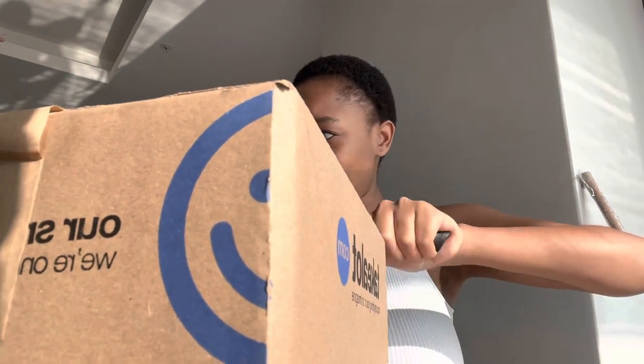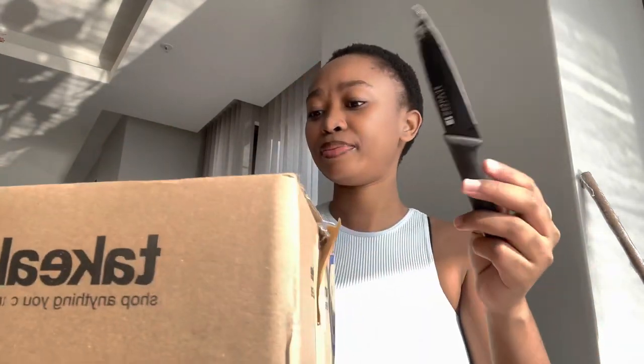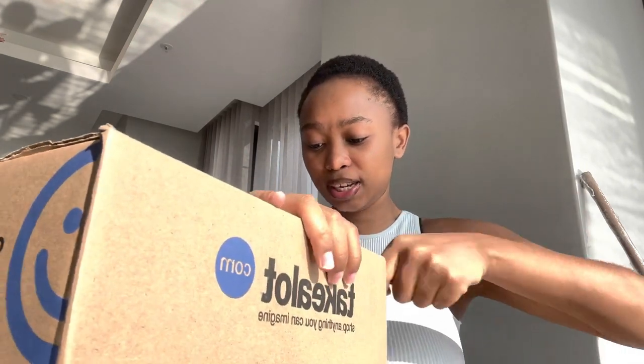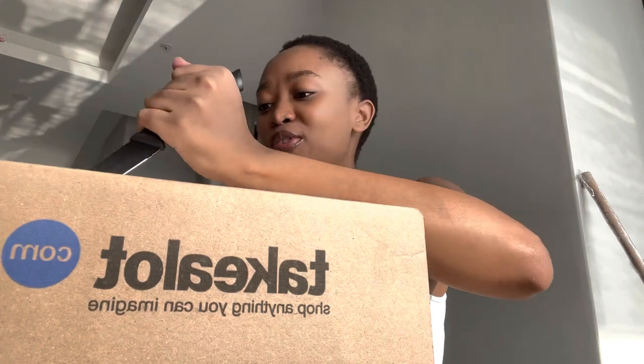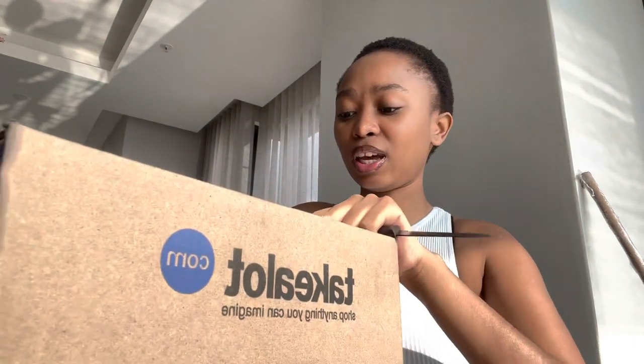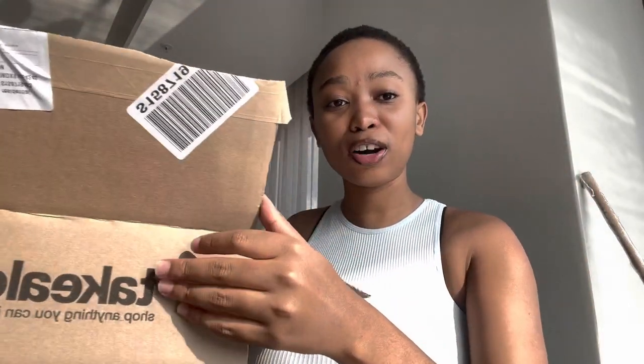Now I'm going to open the second box. I had about three boxes with me, so there's only one left after this. I just realized that my house was like... the ghetto. Okay, this is an interesting box.